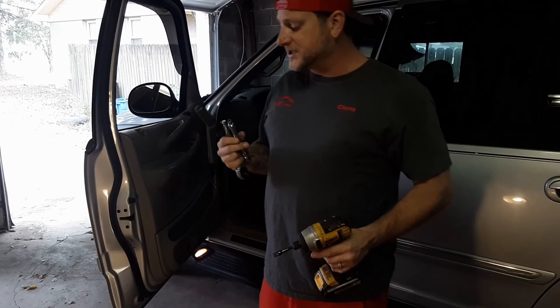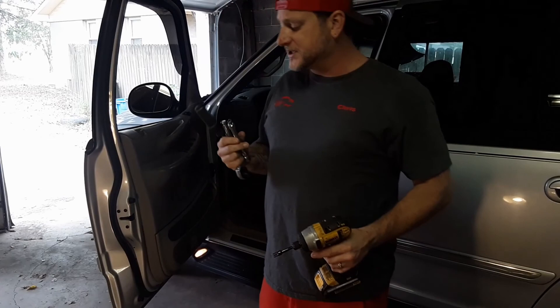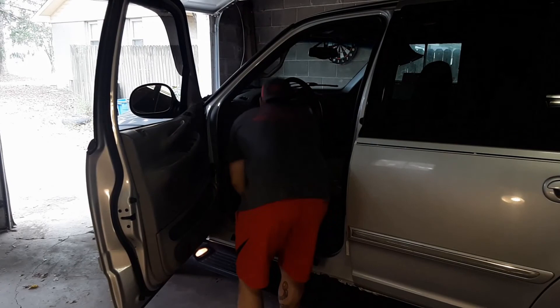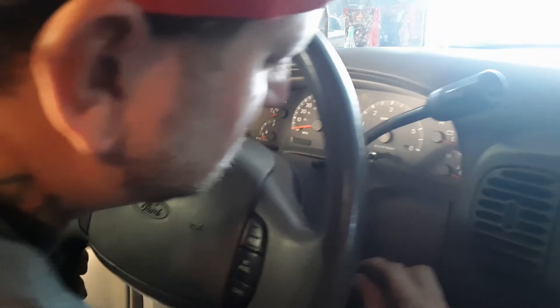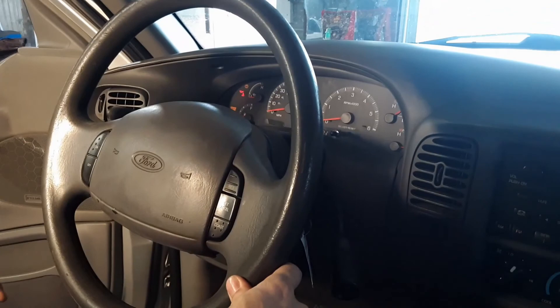There's not many tools used for this job. I think it's just a 7mm and a flathead screwdriver to pretty much pop everything out. One of the things I do to make this a little bit easier is turn the key and drop it all the way down to give you more space. And then put on your emergency brake so you don't roll away.